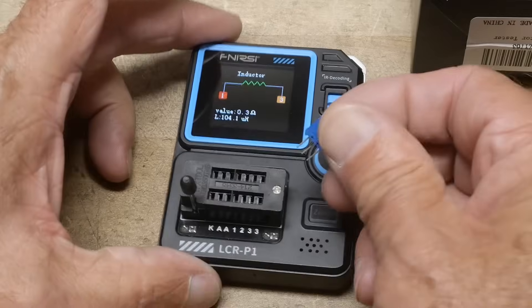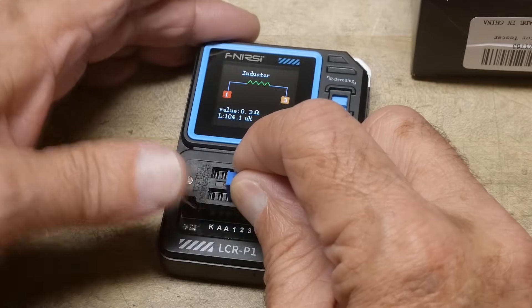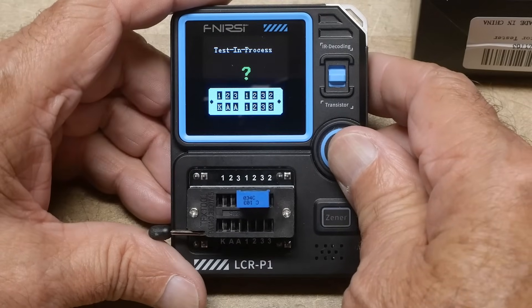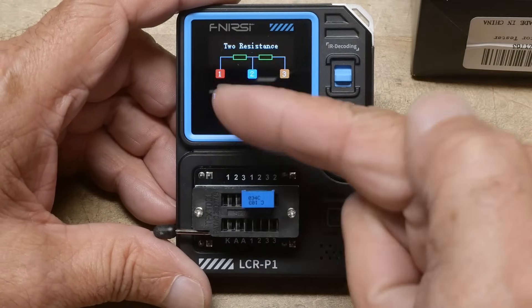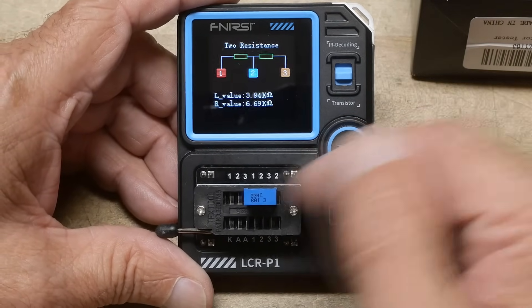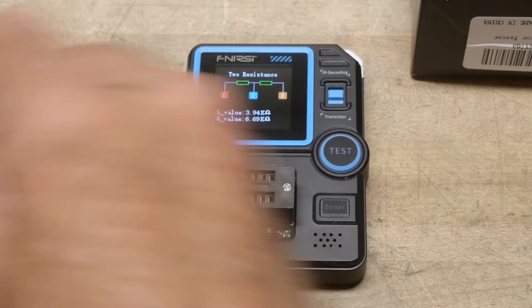Here's a cool feature: if you had a potentiometer in a circuit and you adjusted it, you could come over here and push the button, and it'll tell you the two resistance values showing how the 10k pot was adjusted.